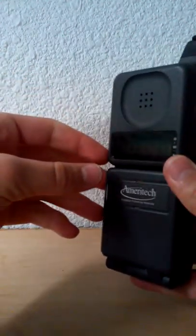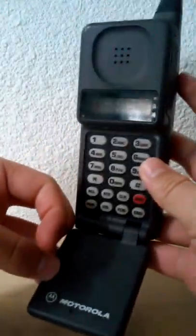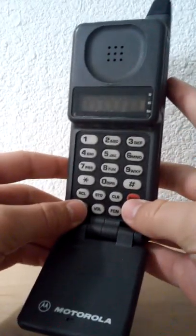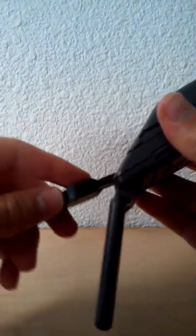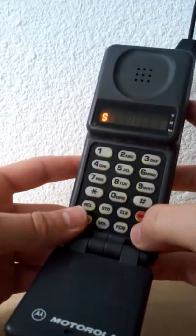Hello, this is Joey with Phones, and today we're looking at a Motorola Digital Personal Communicator 550. I already did a video for one earlier. This one is slightly different — it has the same body as that other phone I reviewed before, but the display is different, which is interesting.